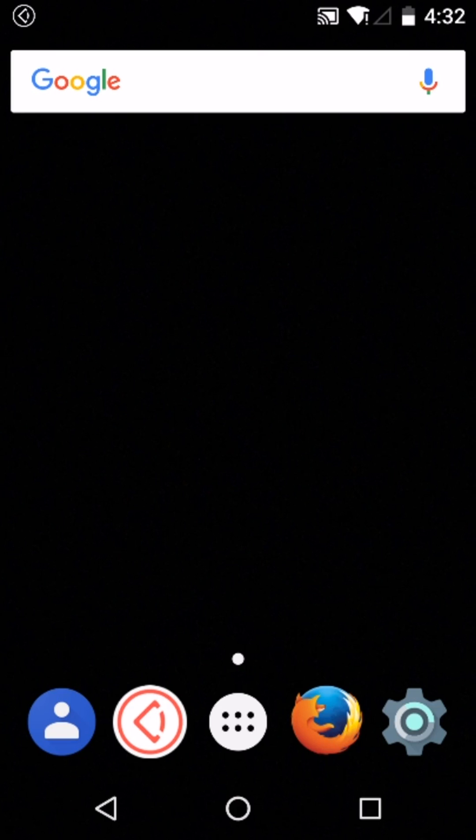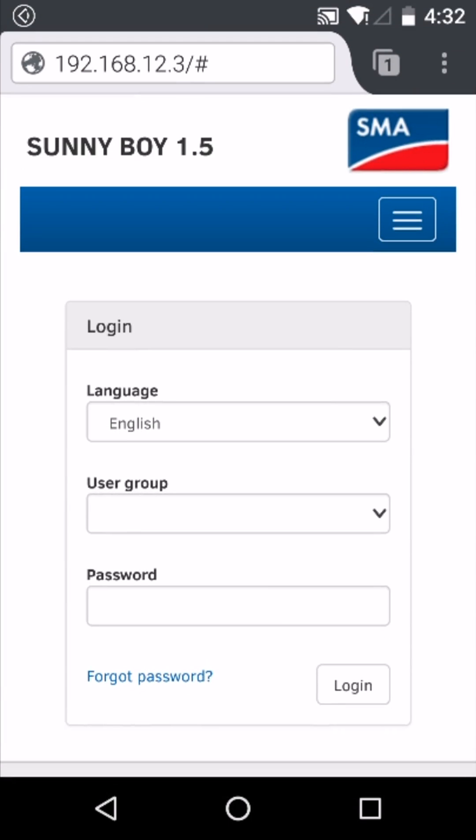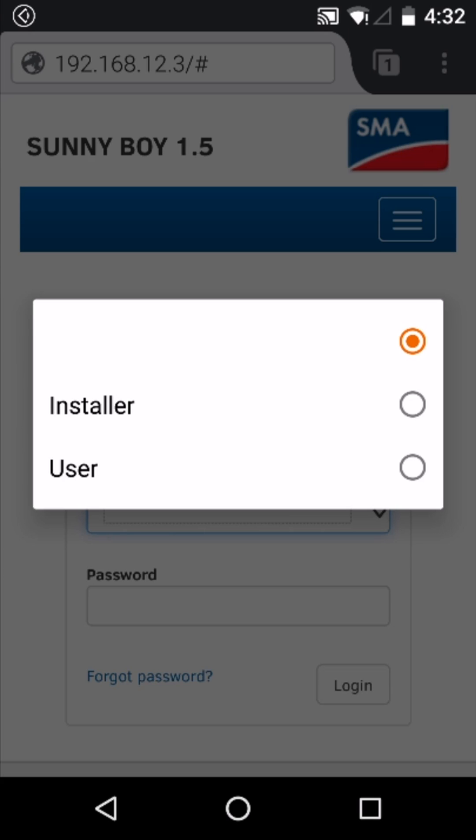After connecting to the inverter's local wireless network, open a browser and navigate to the IP address 192.168.12.3. You can complete this process either as an installer or as a user. For this example we'll complete as a user.